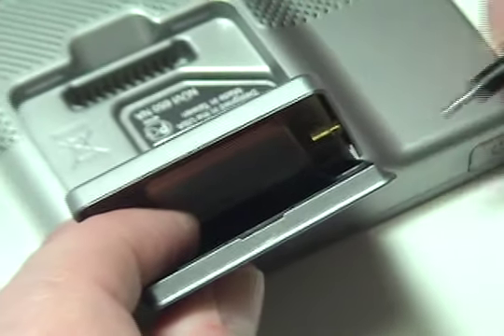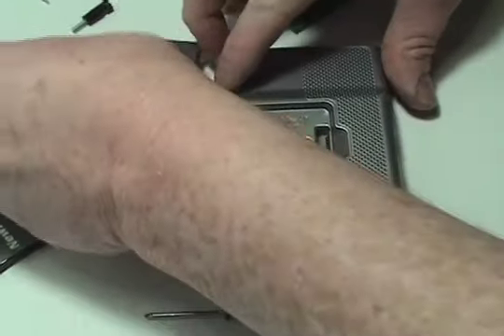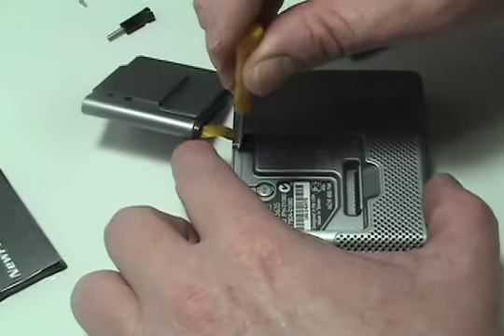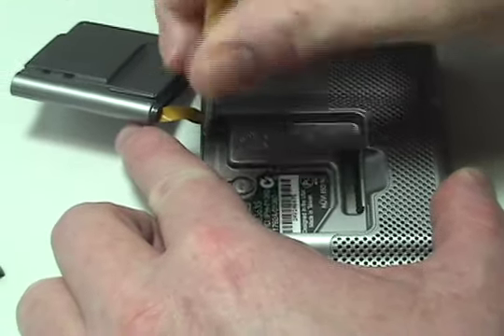Gently remove the spring and unfasten the receiver, revealing the two screws which hold the Garmin case together. Remove the two screws using the tool provided in your kit from NewPower99.com.